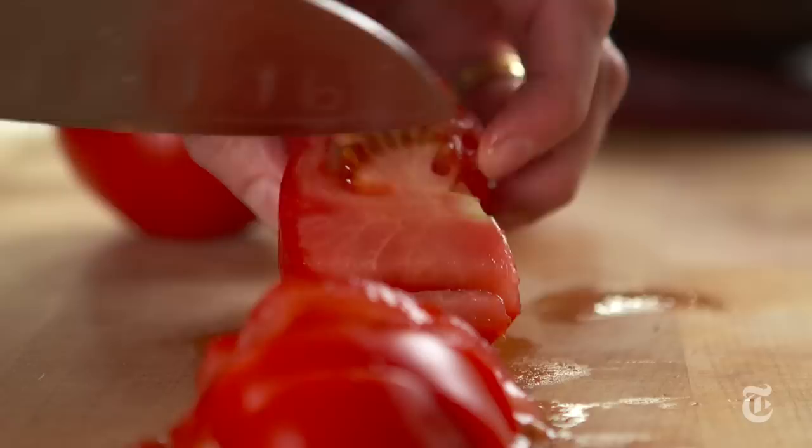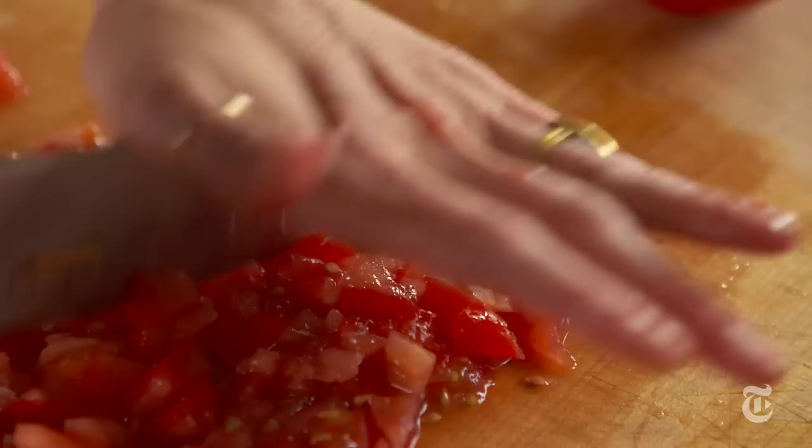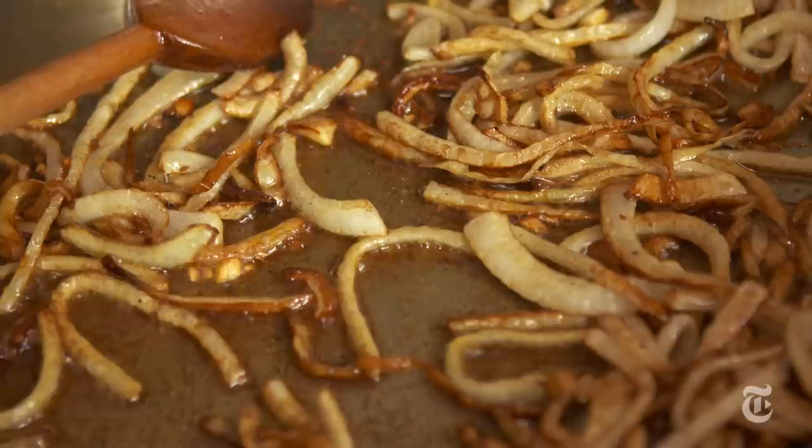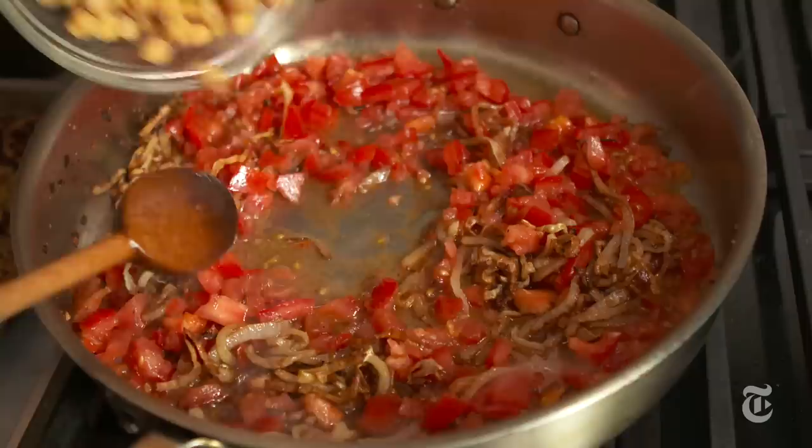I also added curried tomatoes and chickpeas, and to make that is super easy. You brown some onions with some spices — I use garam masala, paprika, and a little bit of cayenne. Add some garlic. Rare is the eggplant dish that doesn't also include garlic. And then after that got really brown and gorgeous I added tomatoes and cooked chickpeas.